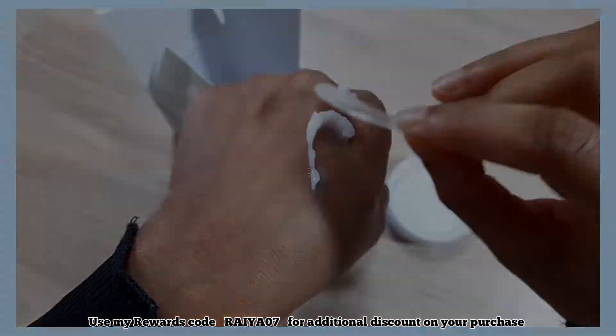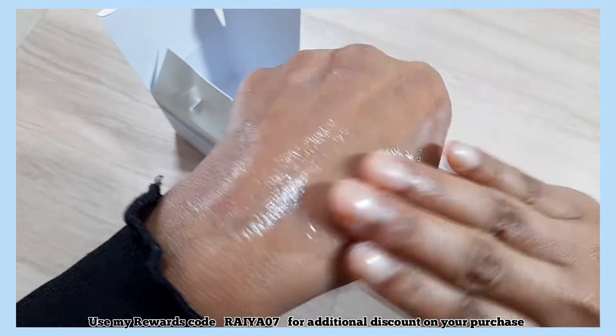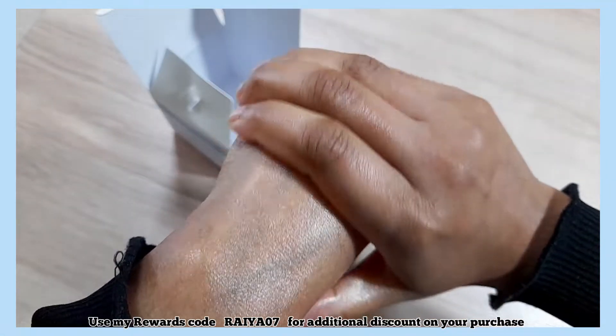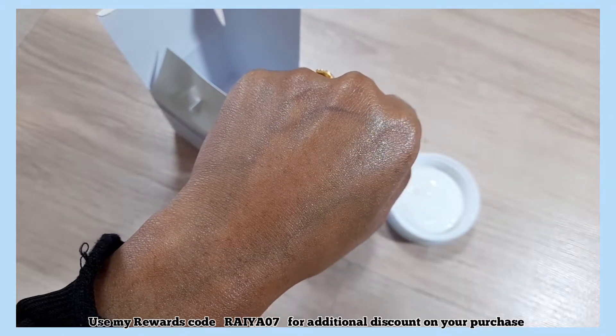It has a thick gel-like texture which gets absorbed fairly quickly. There is a mild scent which is pleasant and not overpowering. But if you are not okay with artificial fragrance, then it is not for you. This cream is occlusive and it's really like a pudding.